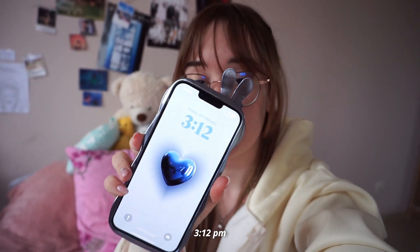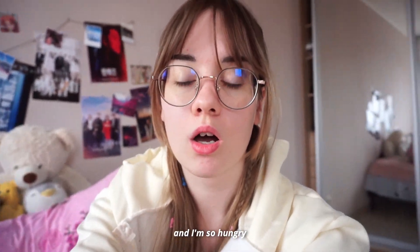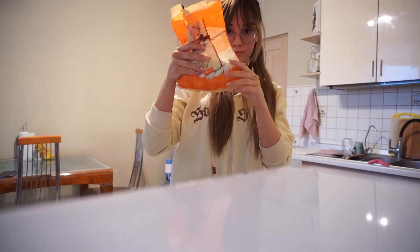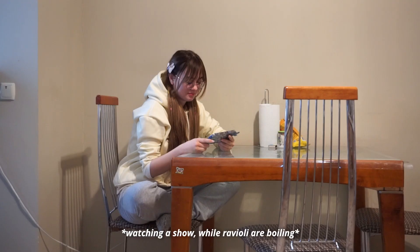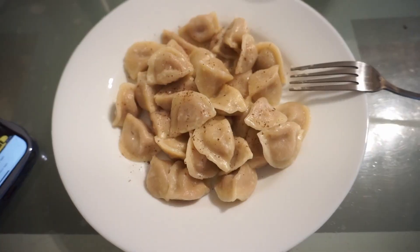It's 3:12 PM. I just ended my scriptwriting class and I'm so hungry. I just remembered we have ravioli leftovers, so I'm going to cook them now. Let's warm them up together. Let's do it. That's it!